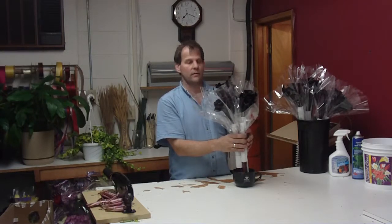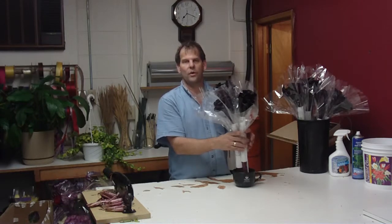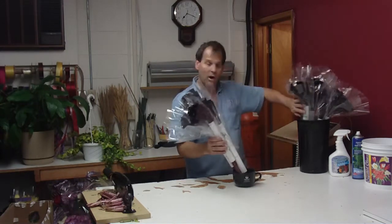These ones are a product of Colombia. Most of the time you're going to get your Schwarzwalders out of California and or Holland.